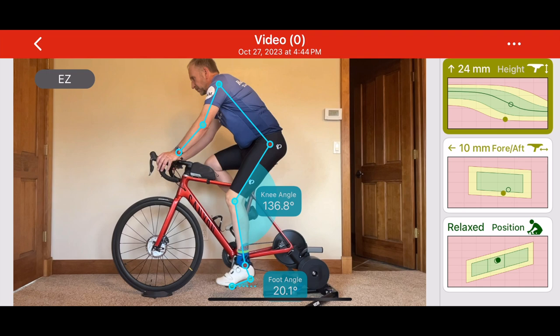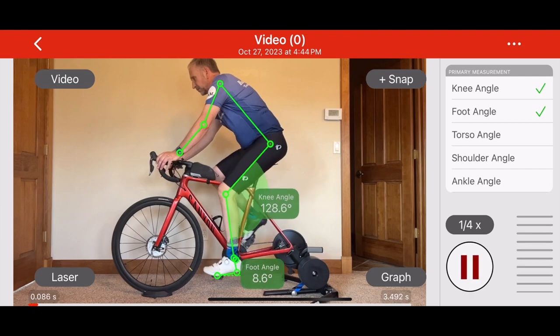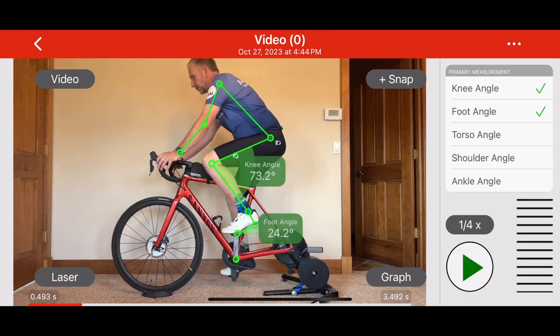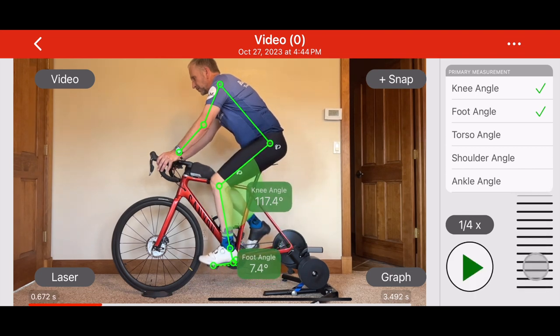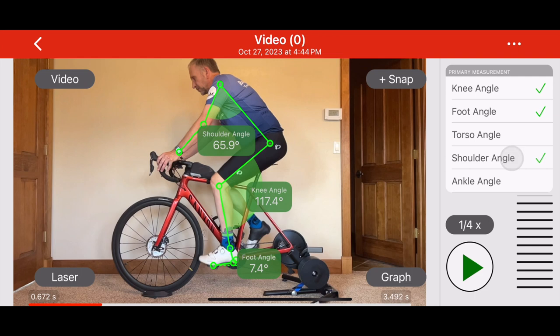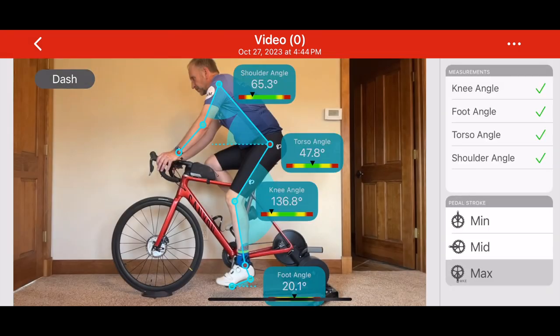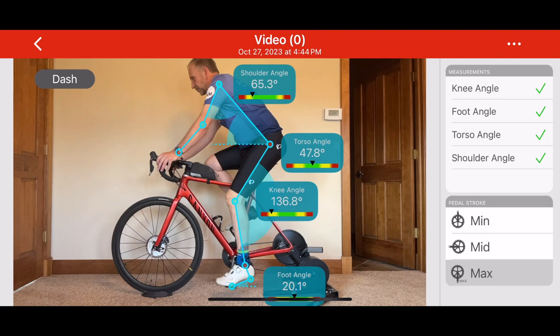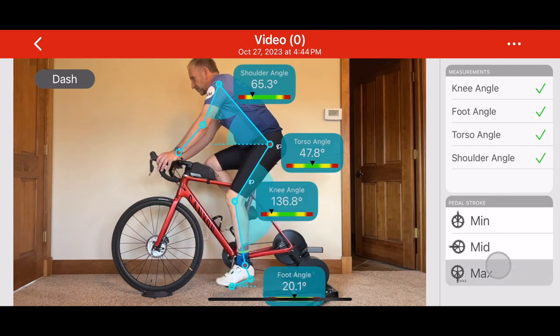The model is used to create the easy and classic dashboards. You can view this model in the video section, where you can play the video in slow motion, scroll frame by frame, and toggle measurements on or off. Based on this wireframe model, the app identifies keyframes and calculates the critical metrics. These can be compared against standard ranges in the classic dashboard.